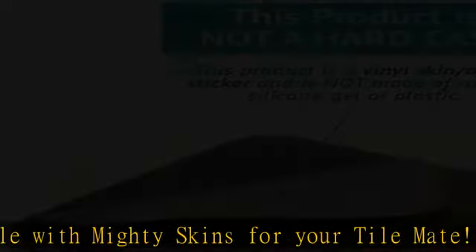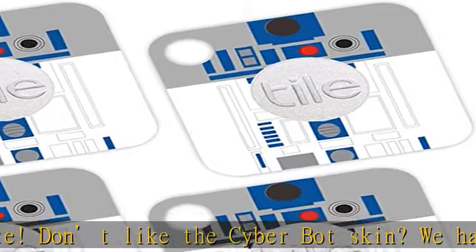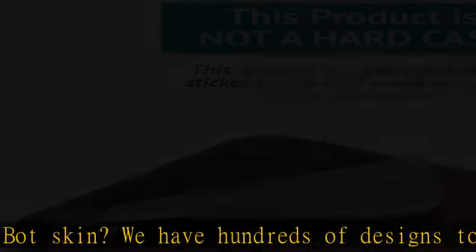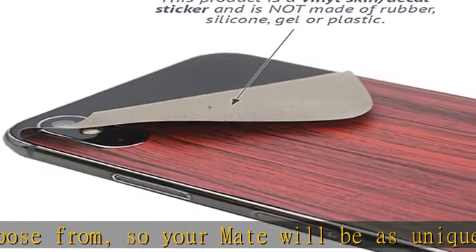Durable protection for your device — manufactured with ultra-thin, ultra-durable, stain-resistant laminate vinyl in order to effectively protect your gear from dings, scrapes, dust, and the wear and tear of everyday use. Goes on and comes off easy.